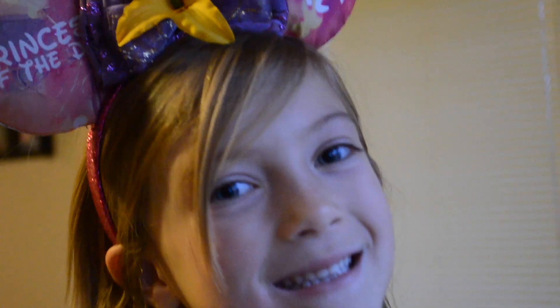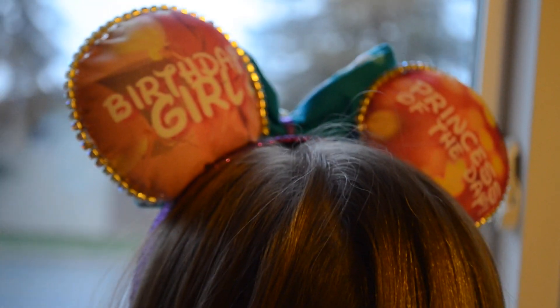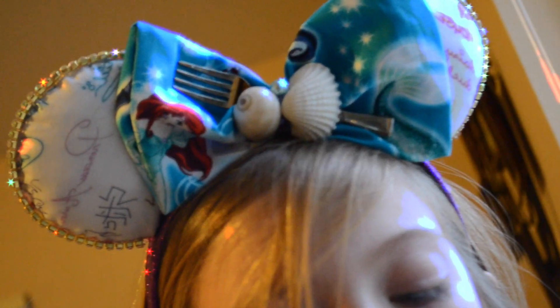Stay tuned because I've got a lot of bows coming up to go with our printables, including all the debuts of the printable ears that I'm going to be giving you guys or offering. I love you guys, bye!